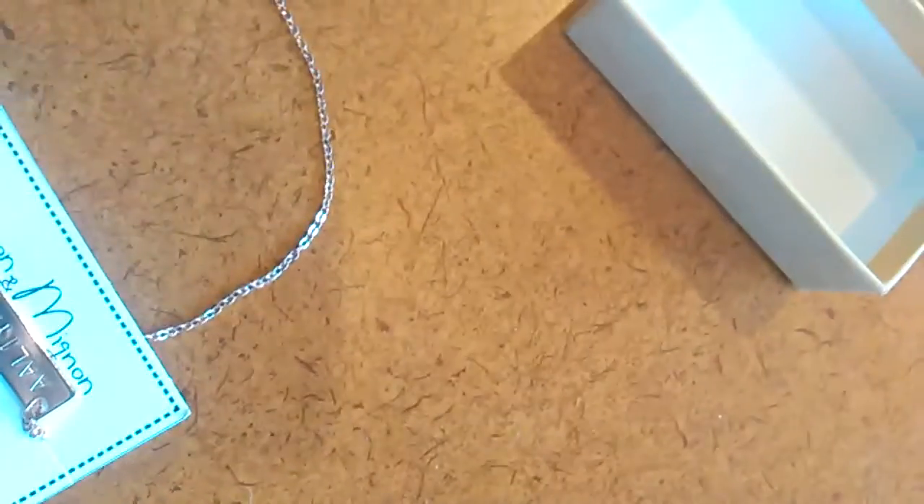It is rose gold, and I'll hold it up to the white background so you can kind of see what rose gold would look like. It's a 12-inch chain.